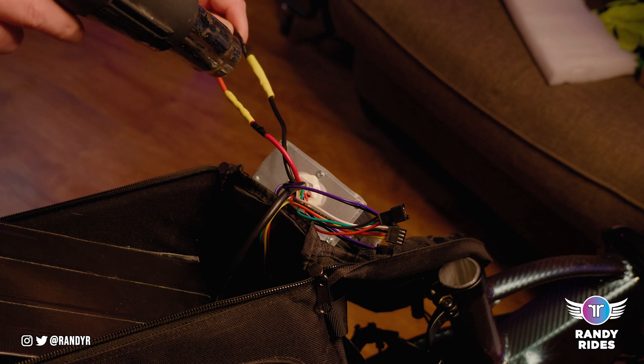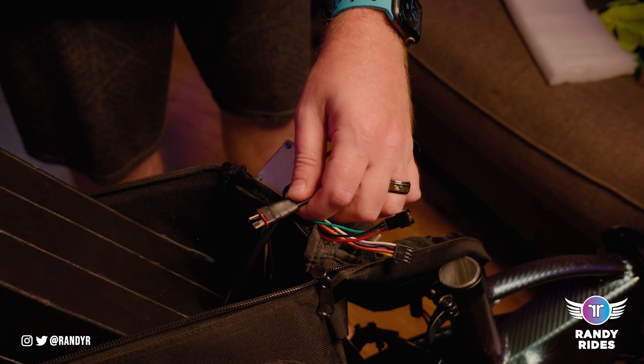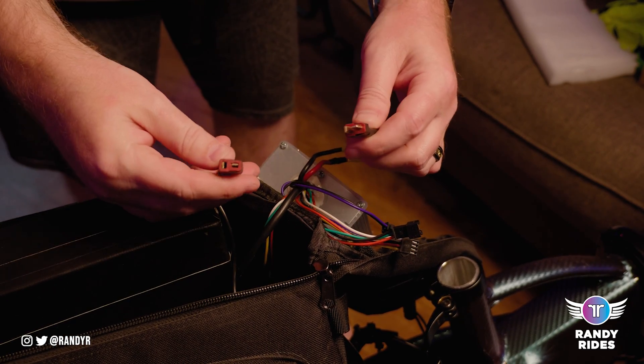It basically secures everything and makes it look nice. You don't have to worry about your wires coming out and hitting anything metal. That's the last step other than plugging your key plug into your battery.